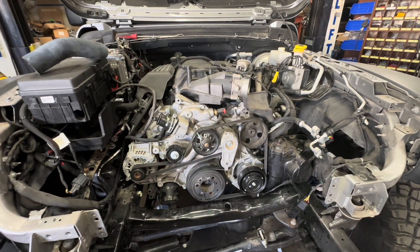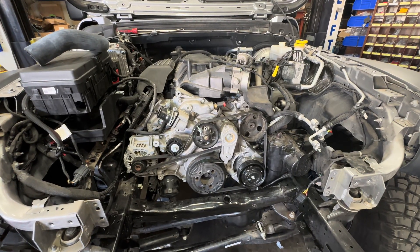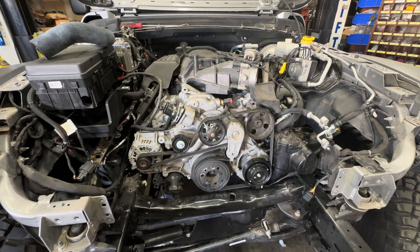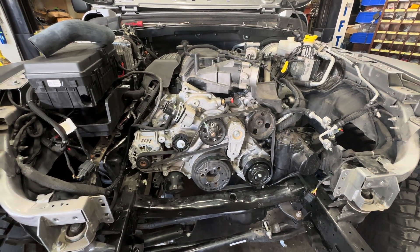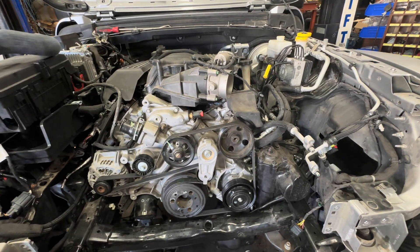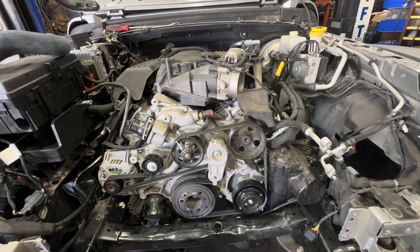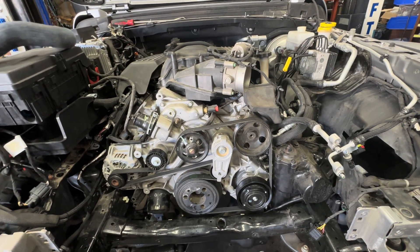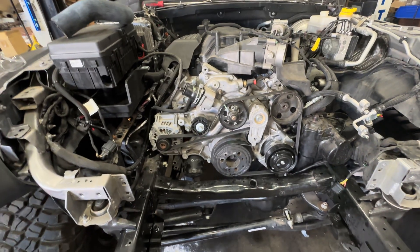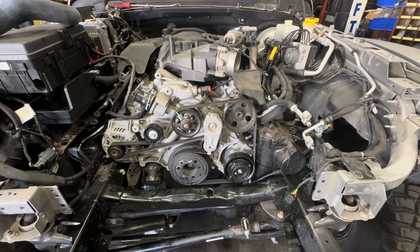Todd from Jeep Speed Shop. Here we have our 2021 Jeep JL. This was a 2-liter base model Jeep that we put a 392 in, HP 75, and this has got a 241 non-Rubicon JK transfer case in it right now. Just what we have in it for now. We've been driving around like this — it's been great, actually. Drag raced it even. This has been a good setup, but we're not here to talk about that.